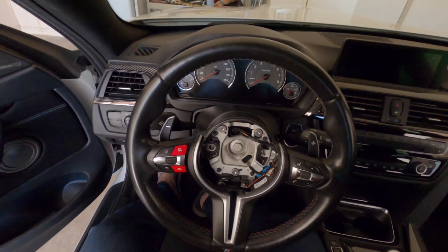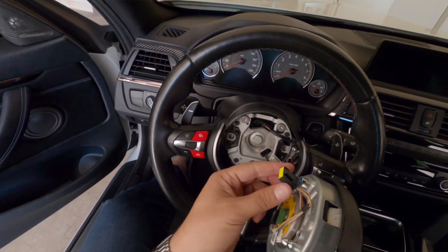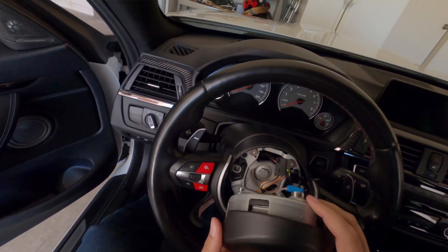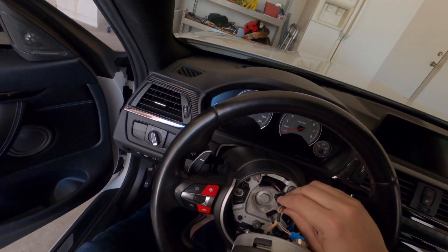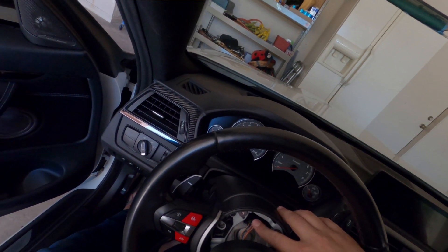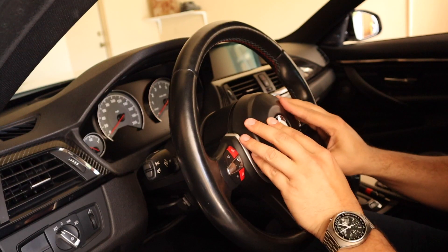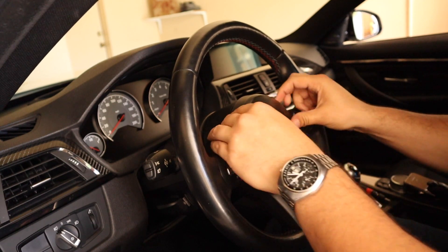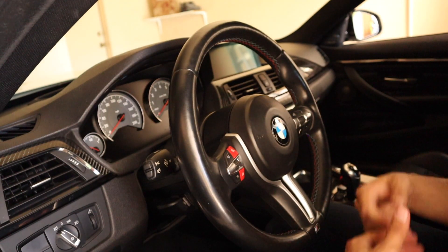Our trim piece is in — let's pop the airbag back in and we're done. A couple of things to note: there are two guide pins that go into these two holes. Also, remember to plug in your connector — do not forget that, or you'll have an airbag warning light or, worse, no airbag. Plug it back in at the top, center the airbag, and give it a firm push. It'll pop in and feel satisfying. You've completely reassembled your steering wheel.